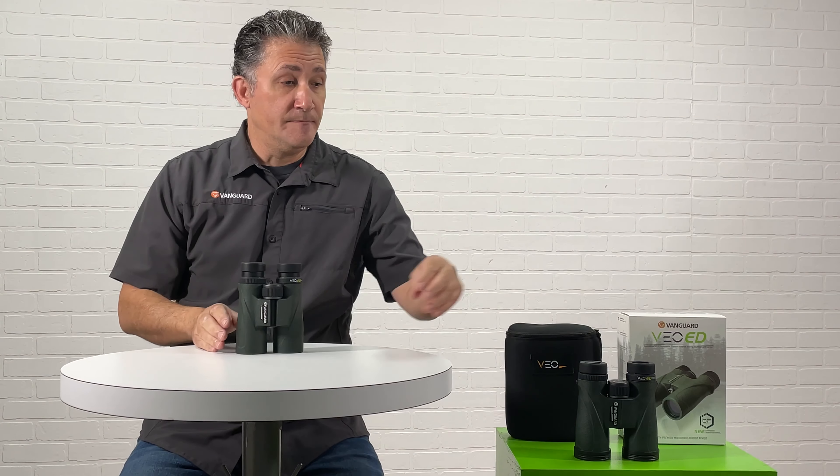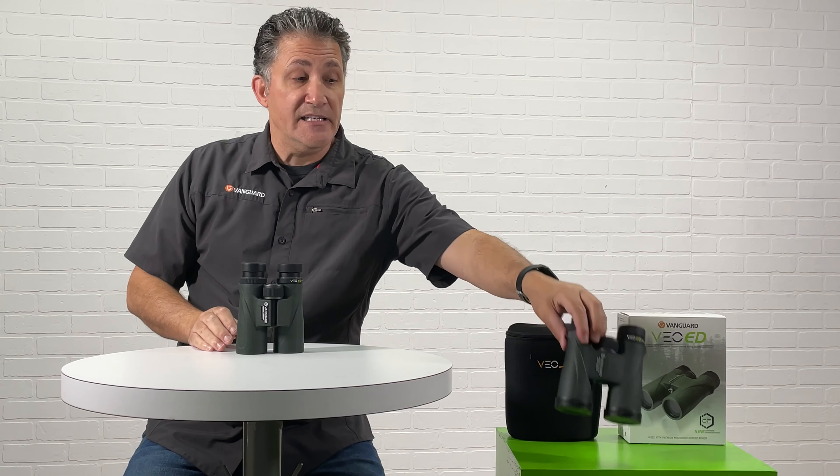Once I have that all done, the easiest way is with the eye cups — you want to keep one up and you want to keep one down. So you always begin with the right barrel.